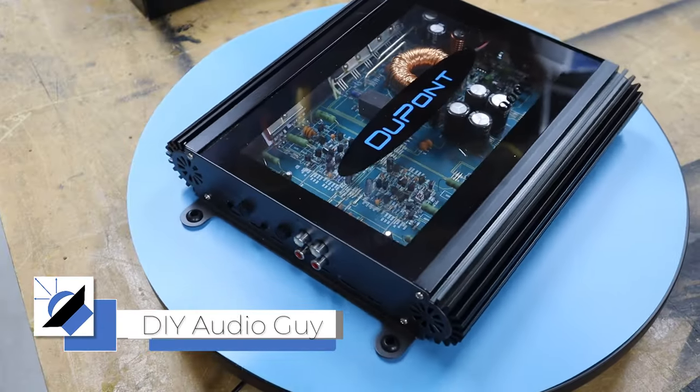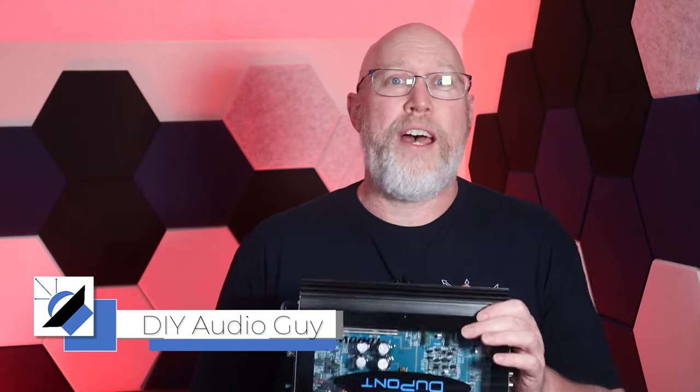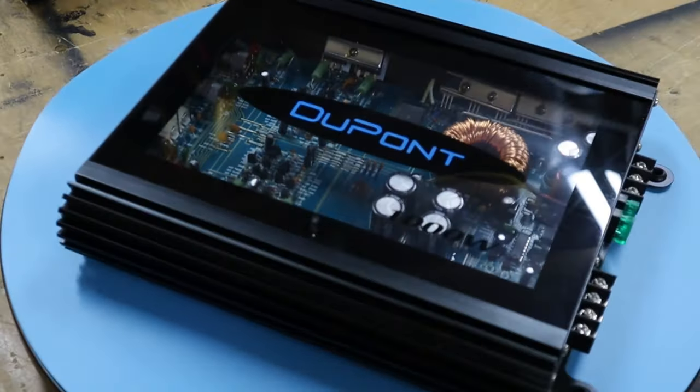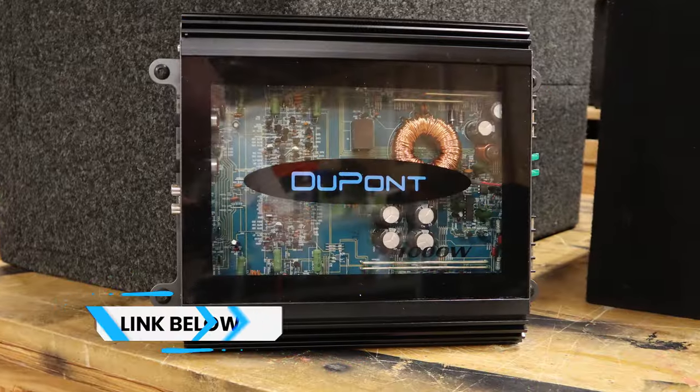1990 called, they want their amp back. Check this out — this is the DuPont ZR1000.2. It has a cool plexiglass top to show off the guts; it looks kind of like an old-school Class AB amplifier. Based on the model name it should be a thousand-watt amplifier, and it even says 1000W here on the front.